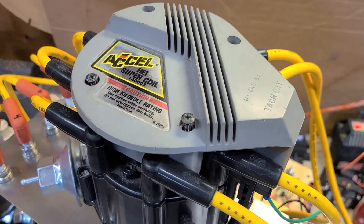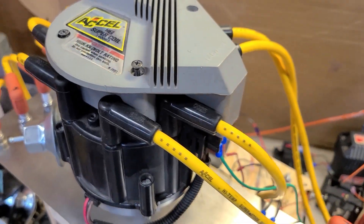Okay, here's the last one. I'm going to do the Excel super coil. Let's see how that one does.